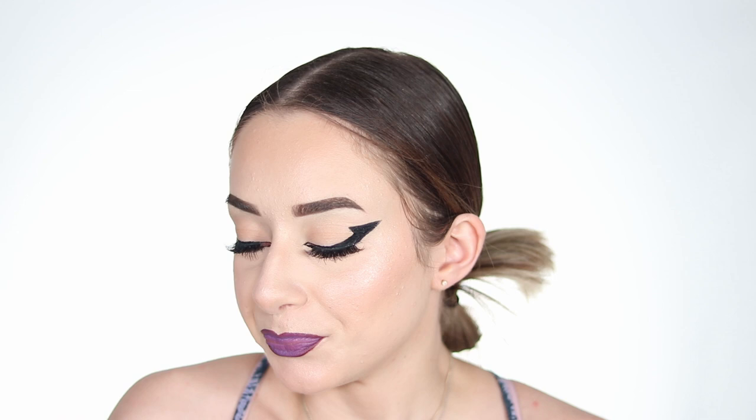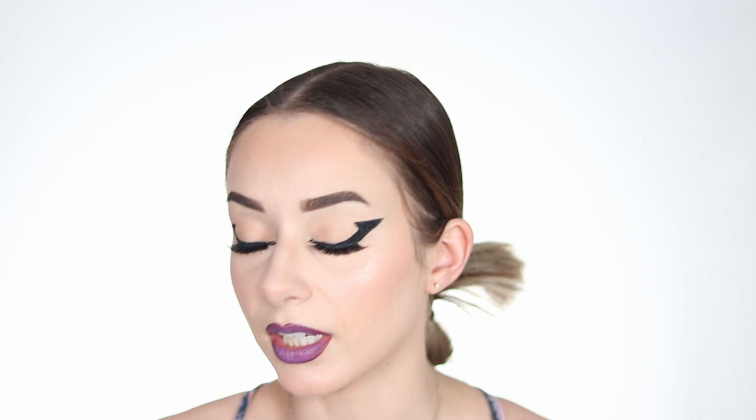The other side is done! In the process, the Huda Beauty liner ran out — I'd only used it a couple of times and it was all dried out inside. For the time it lasted me it's really not that worth the money, so keep that in mind. I had to switch to another liquid liner to finish.